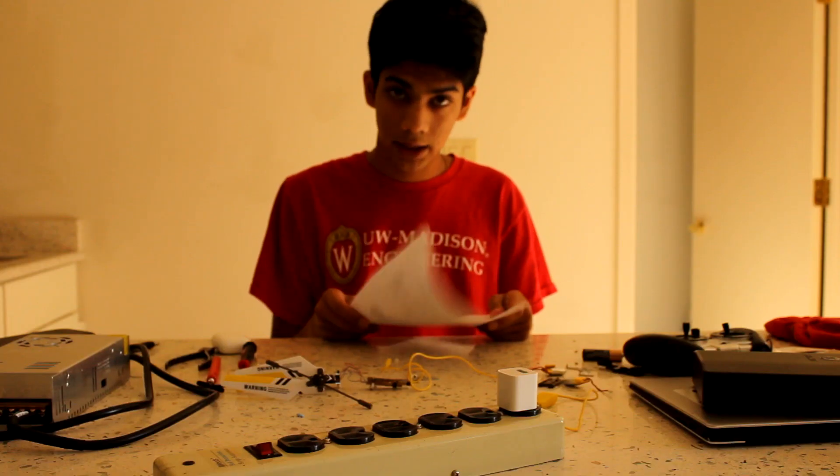I've seen the comments. Everyone asks, Surya, do this. Surya, make a USB-C calculator. I hear you.